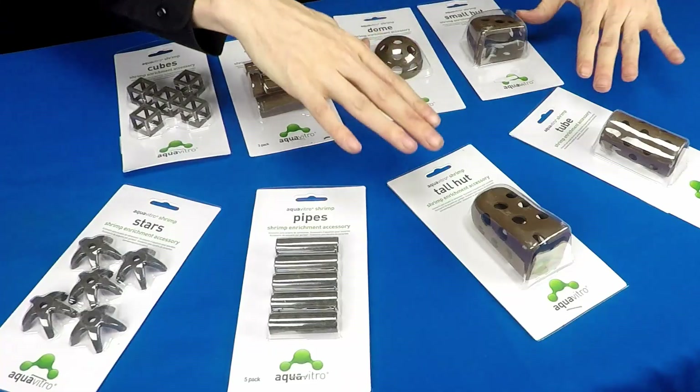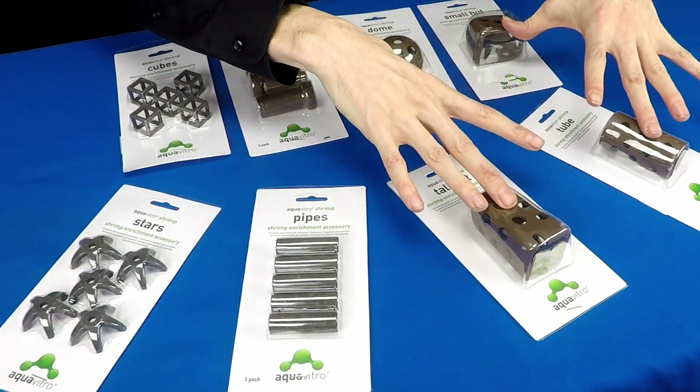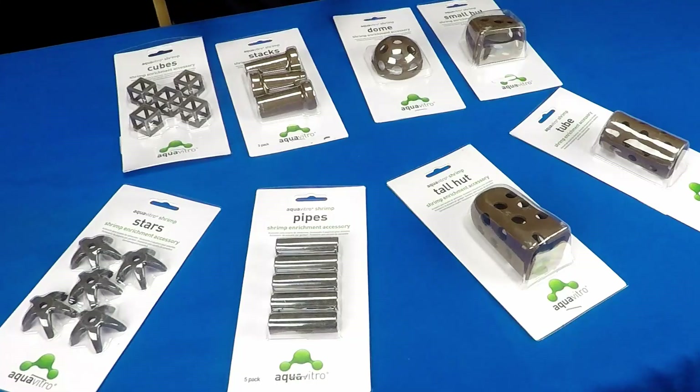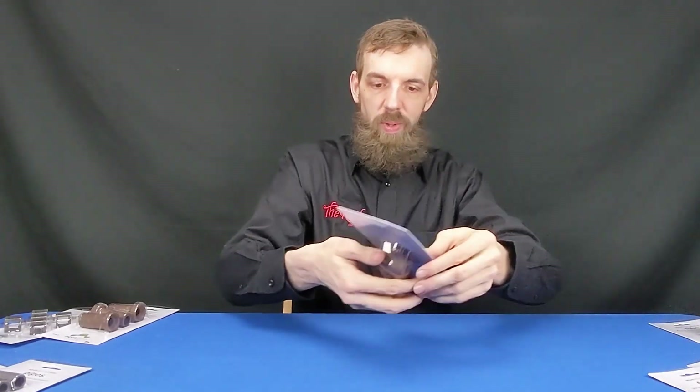There are kind of two different types I've noticed: there are your huts, tubes, and larger pieces like these, and then there are more accessory-like accessories like the cubes, the cone stacks, pipes, and stars. What I'm going to do right now is open all of these up, get them out into my hands and up close to you so you can check them out, and stick around at the end of the video because we're going to put these in our shrimp tanks at the shop.